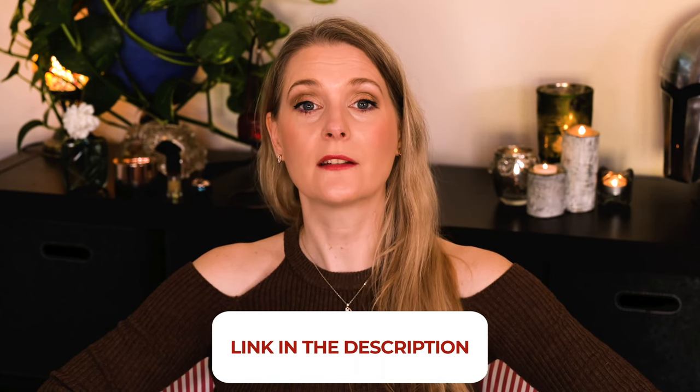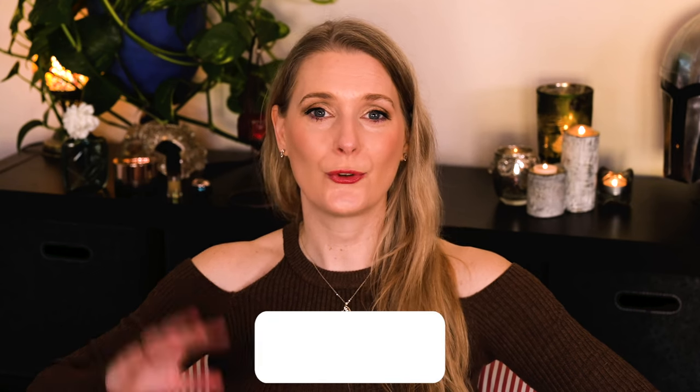If there is anything you'd like to add, please do so in the comments below. I will link to more videos you might find interesting on the screen and add links to my Instagram, blog and Patreon account in the description box. See you soon, bye!